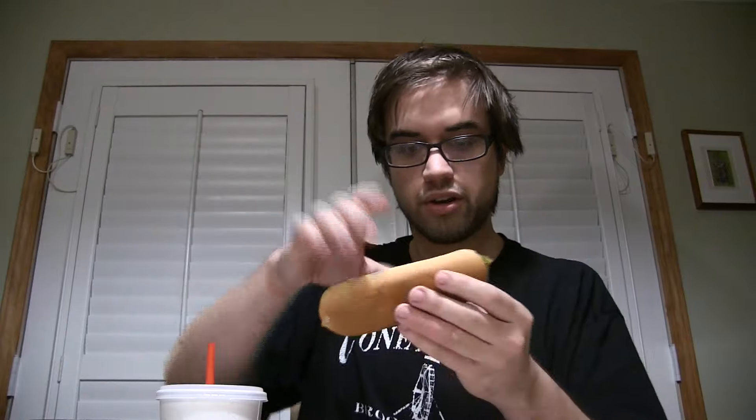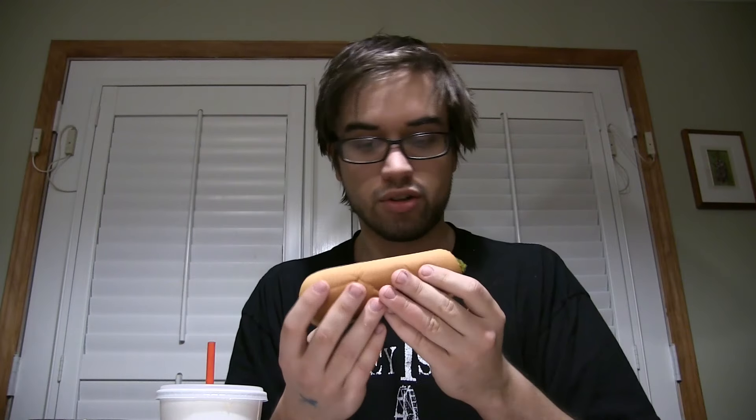So it doesn't look that bad — first impressions, doesn't look that bad so far. I'm going to take it right out of the packaging. Got it right here — the bun is nice and soft and fluffy, a lot of relish. Holy crap, that's a lot of relish. All right, so without further ado, I'm going to bite into this bad boy.